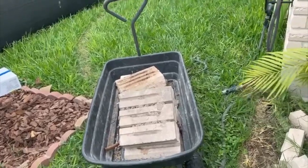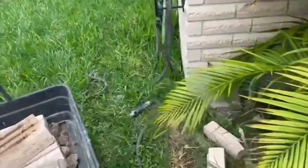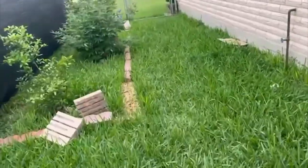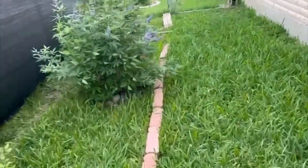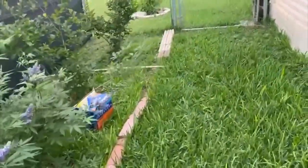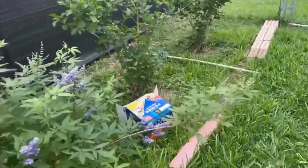Okay, this is going to be the no-dig method. First I'm going to lay the bricks, then I'll get the cardboard over here with the mulch. I am carrying the bricks. The Vitex is doing good.